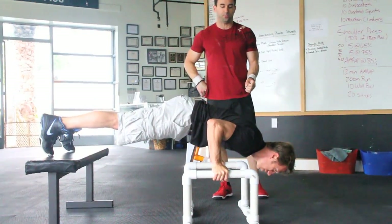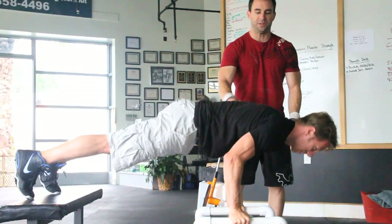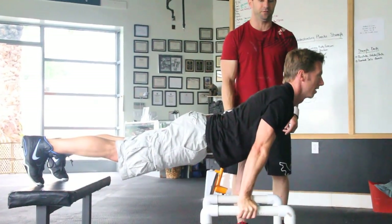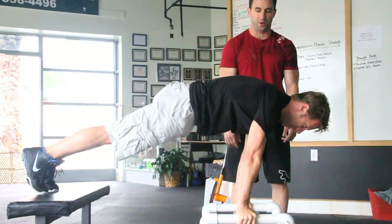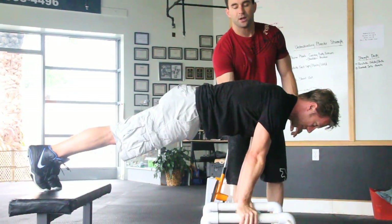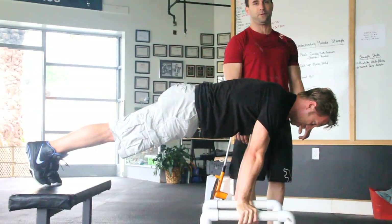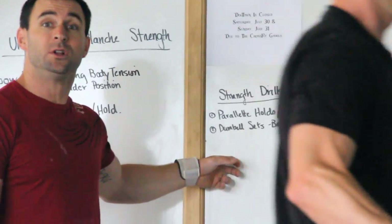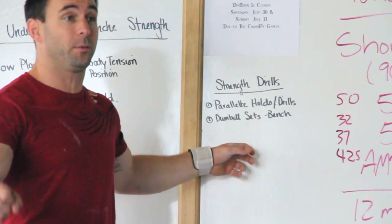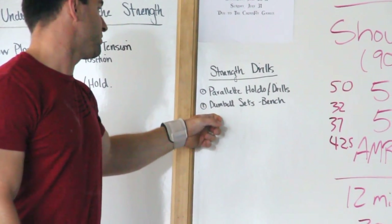Starting to drill and play with planche strength is understanding the top position. If we don't know how to cue and stay tight, we'll never hold it. Deactivate in that top position and arch out — never going to finish there. Cue up, hollow out, squeeze your butt, lock it down, and do a pushup. When we do pushups and can finish in this hollow position, we're getting ready for more skill work and developing that strength in the frontal plane.